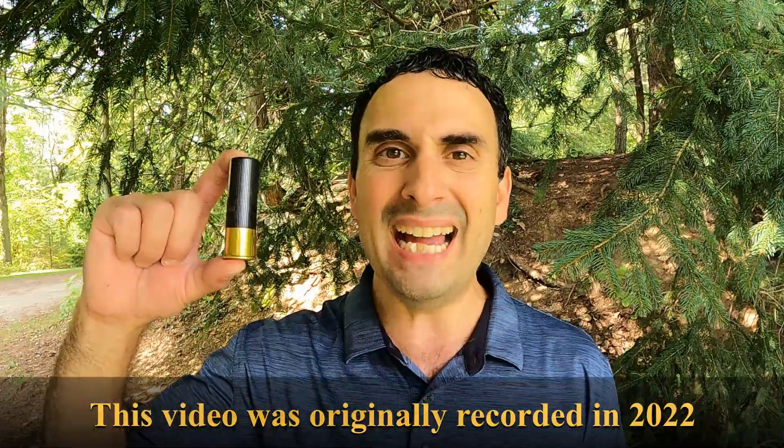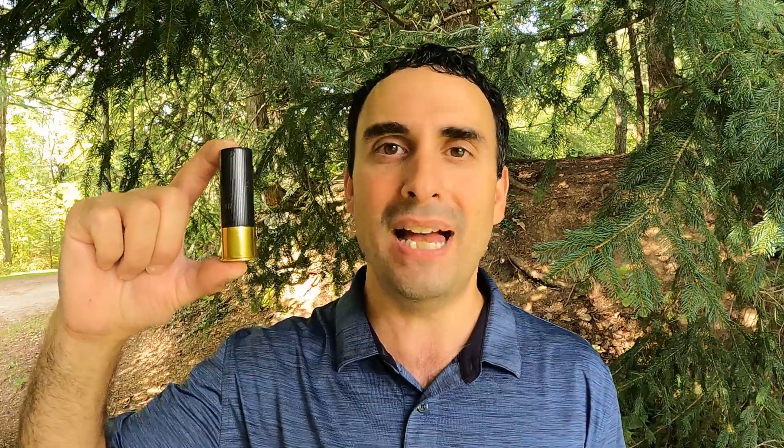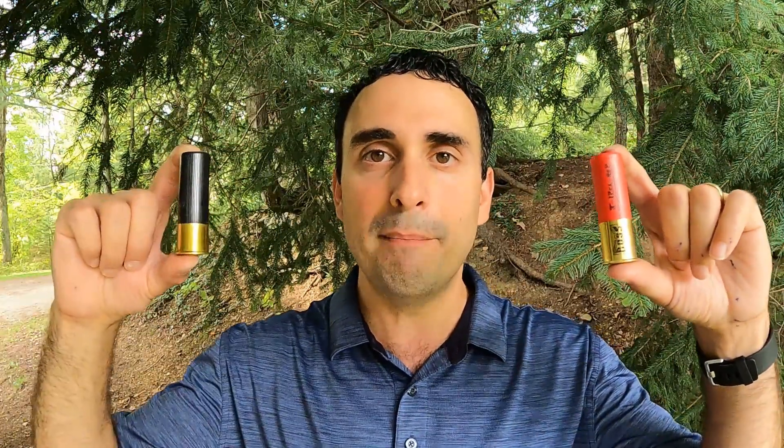We have Winchester's brand-new, state-of-the-art Blindside 2. Maybe you guys saw the original Blindside — it is a hex-shaped pellet. It's not spherical; it's a hexagon with rounded edges. And we're going to test that today against some Boss copper-plated bismuth. These are both number two shot.